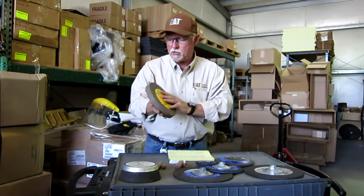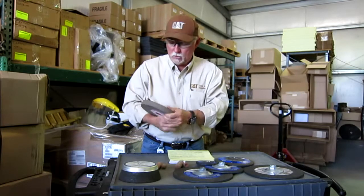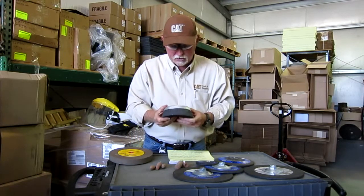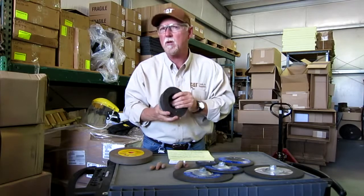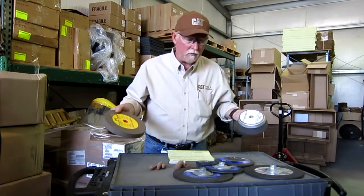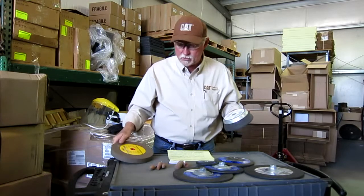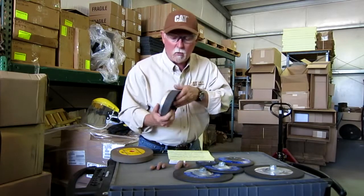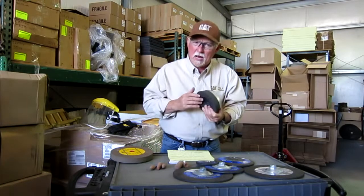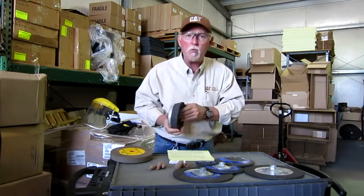Here we've got a bench grinding wheel right here. Everybody sees those — most shops have a grinder and this is what you see. You can do a lot of dressing with these. This one right here is actually made out of zirconium. It's a type 11 bell wheel. On almost all this stuff you're going to see the proper RPM level to run these at, and that's very important. These things — one thing you've got to remember — if I was to drop this, it might break or get jagged and then you could have a problem. So handle these very carefully. Don't drop them, and if you do, check with someone to make sure they would be safe to use again afterwards.